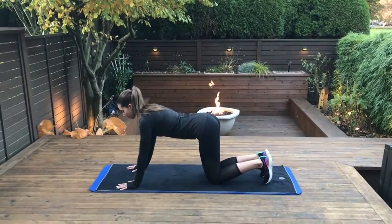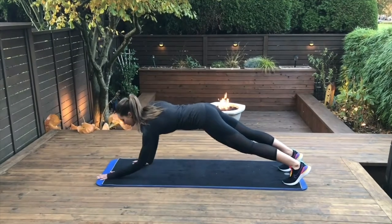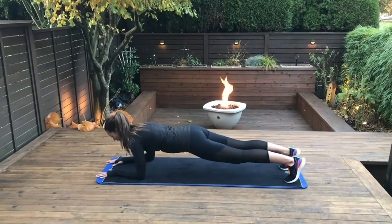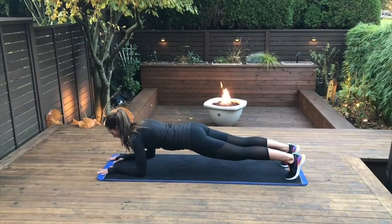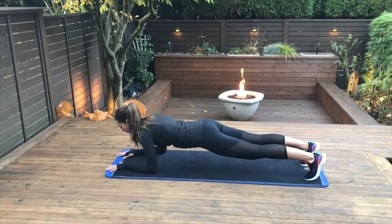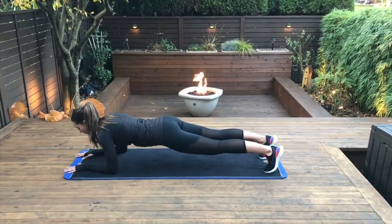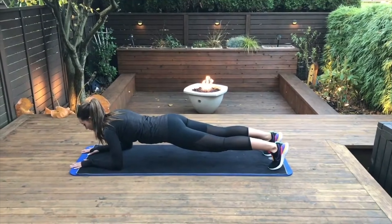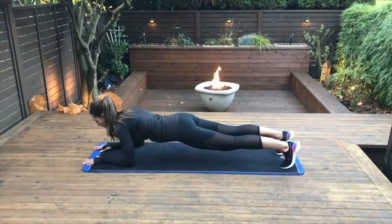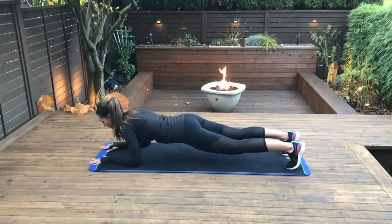This next exercise is the front plank or the dolphin plank. From tabletop position, you're going to kick your legs back and then lay down onto your forearms while keeping your core engaged. Don't allow your hips or pelvis to sink down or to move too far up. Hold this for 15 seconds, or 30 or 45 seconds if you work up to that point. This is such an important maneuver for good core strength, which is so important for posture.